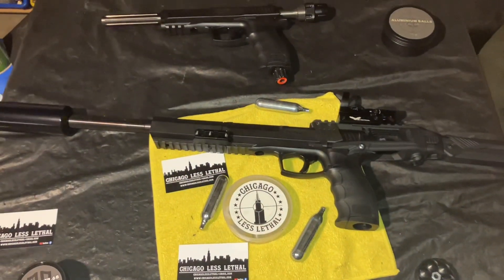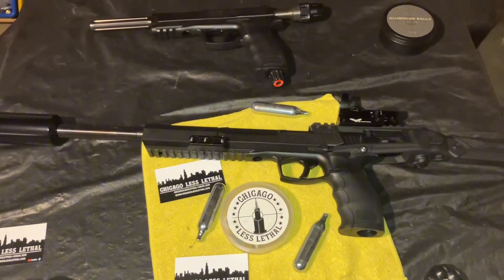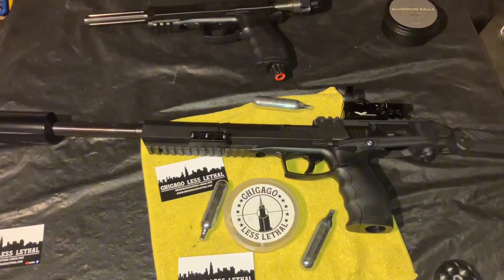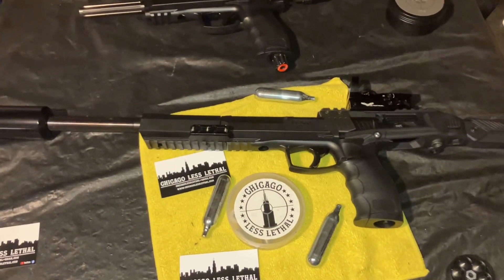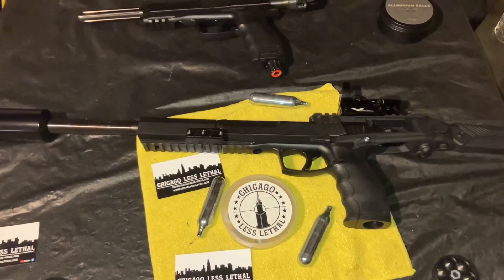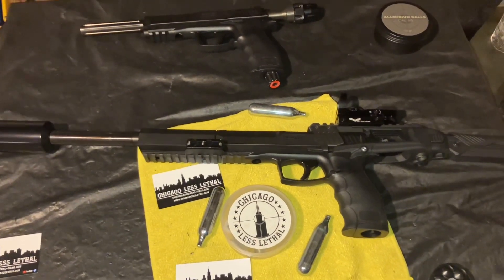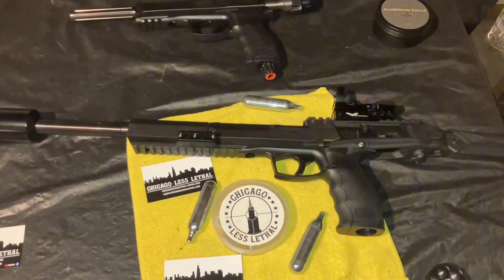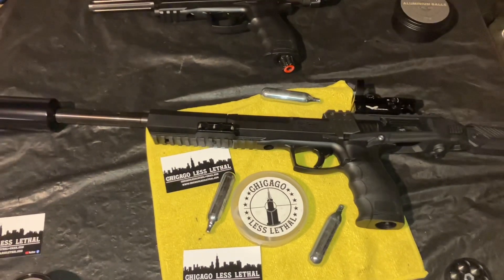Hey, how you doing? This is Mike on the Southside of Chicago with Chicago Less Lethal. Today's video we're going to show you the HDP 50 with a couple little extras. Let's get the video started, thanks for tuning in.